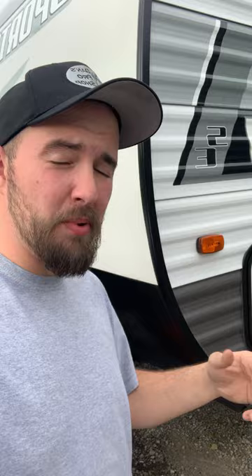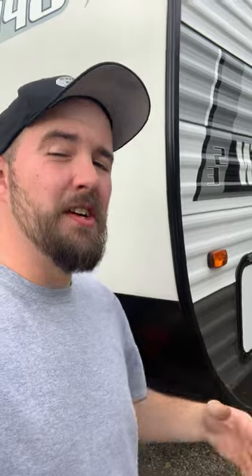If you ever find yourself needing to turn on the marker lights on your camper but you're not currently hooked up to the tow vehicle, there's a way you can do that. The reason I bring this up is because my backup camera is tapped into the power for my marker lights, so in order to set that up without my truck connected, this is how you do that.